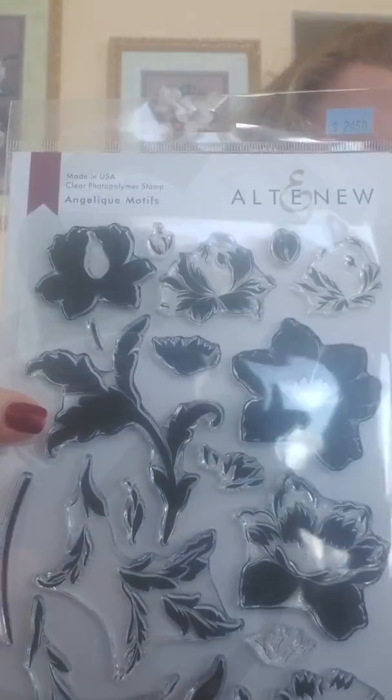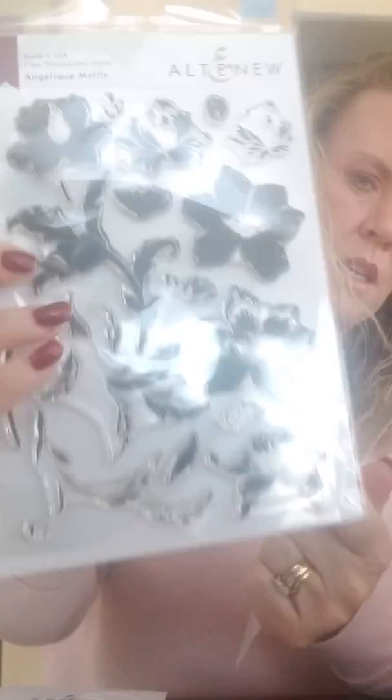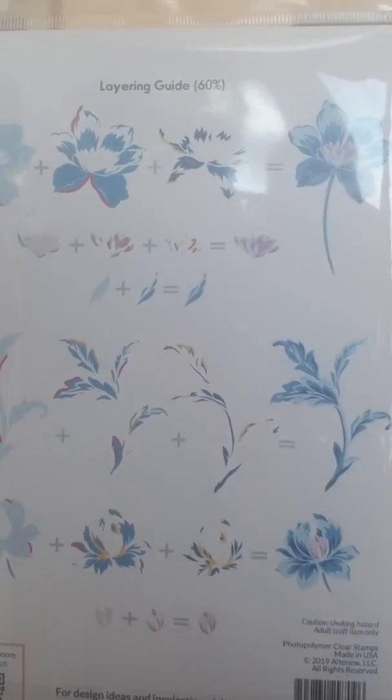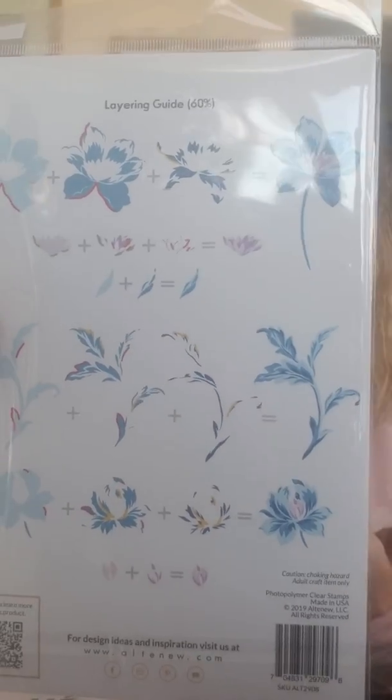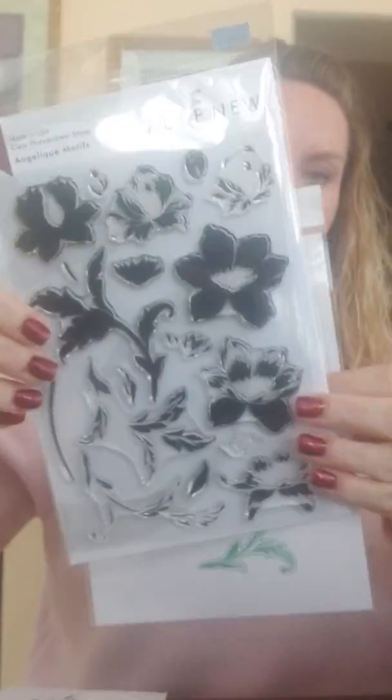The next one is called Angelic Motifs and it is gorgeous as well. Surprisingly, there are no sentiments on this set at all, which is very odd for Altenew to do. Here is the matching die.